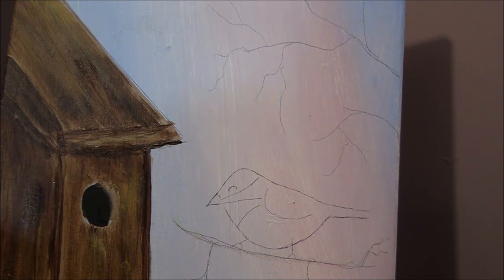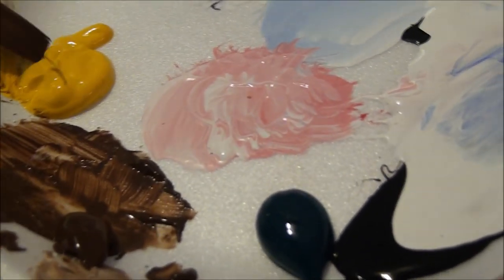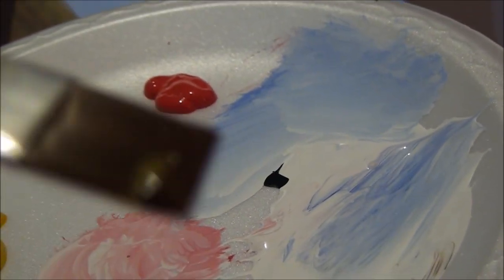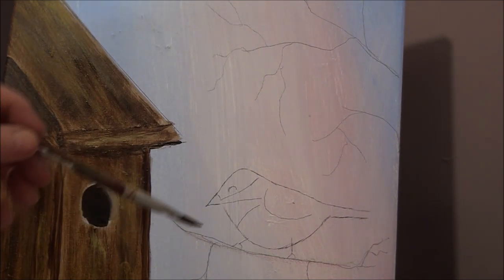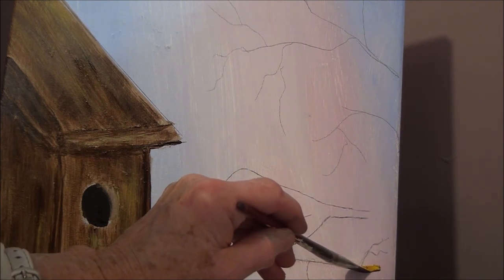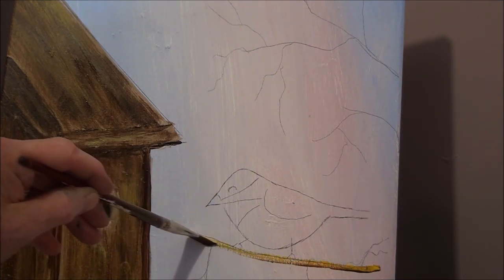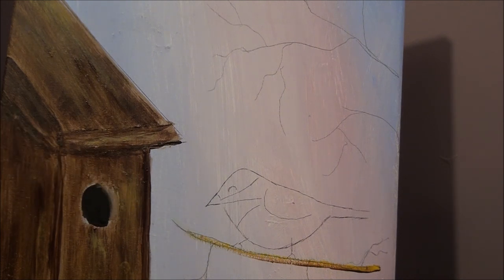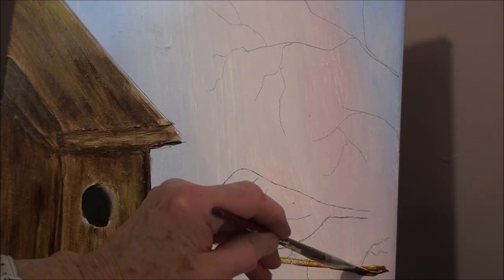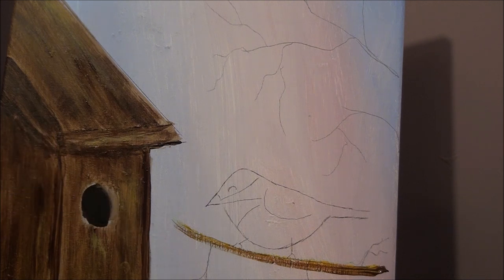We've got to go over our branches now. So what we're going to do is we are going to put yellow on one side of your brush, and on the other side some burnt umber. Then you're going to put the burnt umber side down, and you're going to touch the chiseled edge off the branch — just touch and then pull — and you get your highlight and your shadow all at the one time. If you run out of paint, just go get some more.